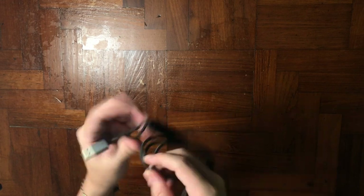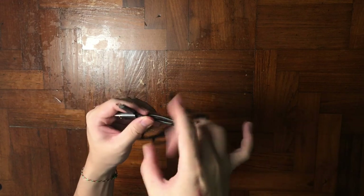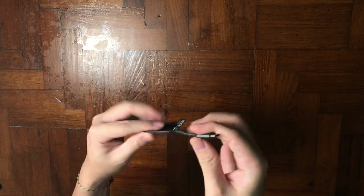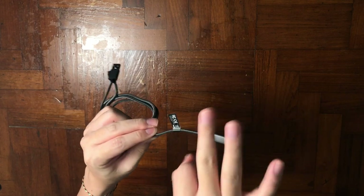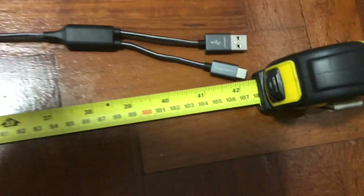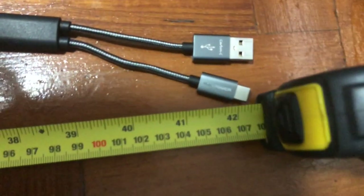The advantage of the nylon braided coil is that it won't tangle even if you just chuck it inside your bag. The head itself is made out of aluminum so it's quite robust and tough. I took out my measuring tape and laid it flat — it's about 1 meter long, and that does not include the splitting portion.